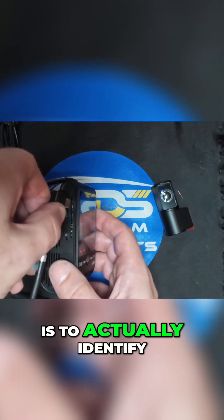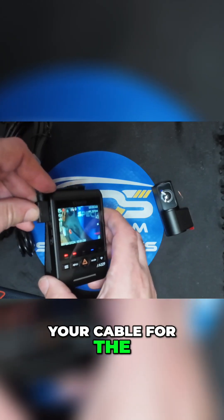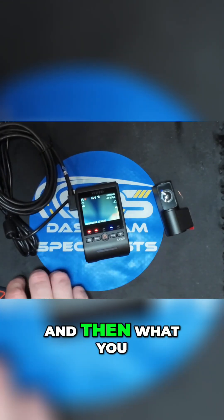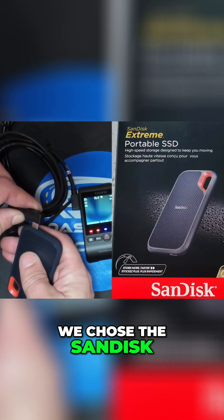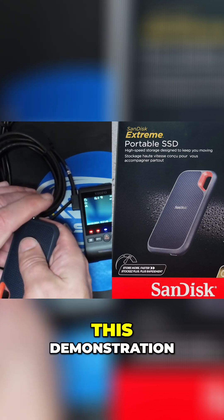The first step is to identify the USB-C port on the side of the Viofo A329, take your cable for the solid-state drive, and plug it into that port. Then plug in your solid-state drive. We chose the SanDisk solid-state drive — we are using a one-terabyte drive for this demonstration.